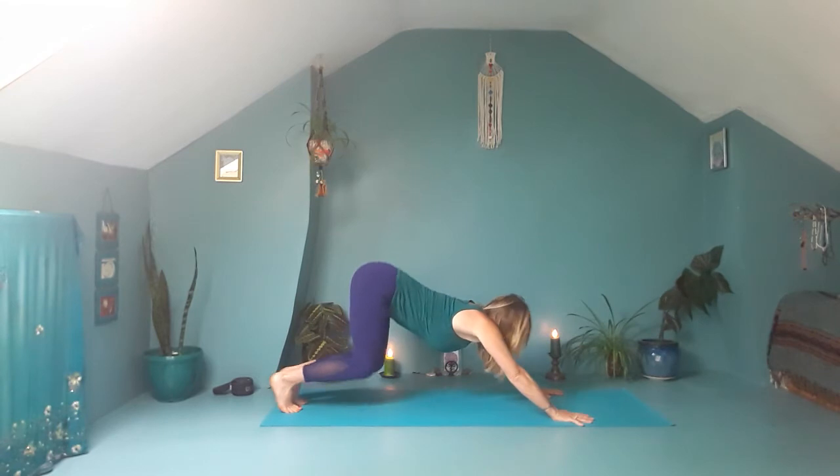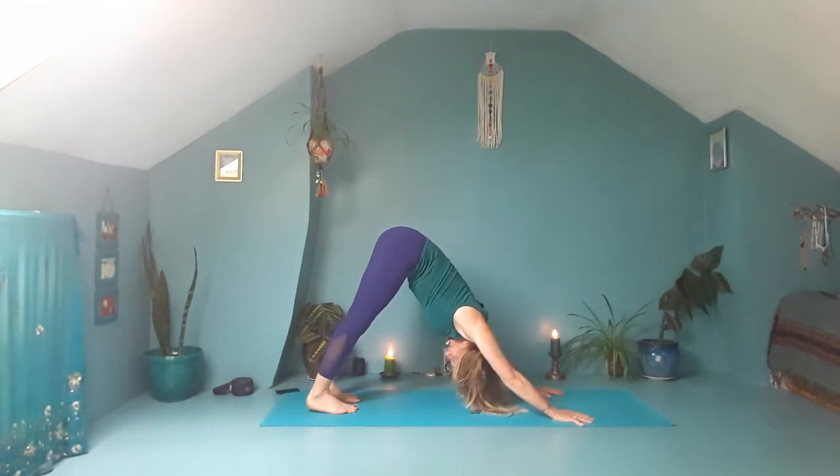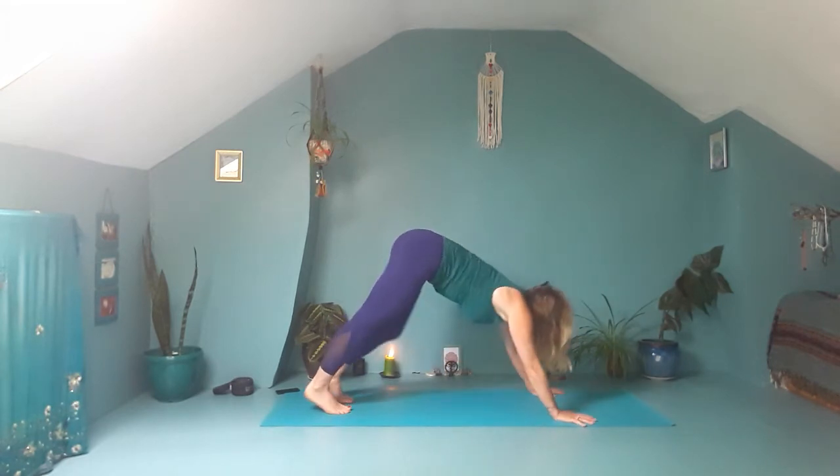Then slowly lower down. Bring the hands under the shoulders, tuck the toes, lift the hips, make your way into down dog. Then step the right foot forward, come onto your left knee, sweep the arms up, thumbs back, palms in. Bring the hands down framing the right foot.